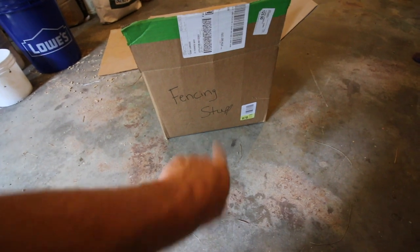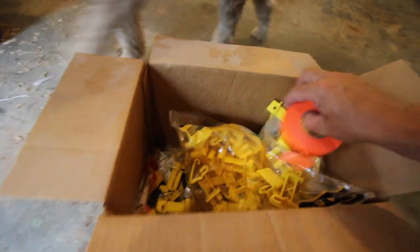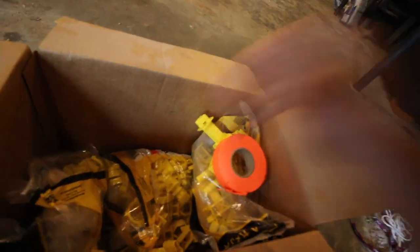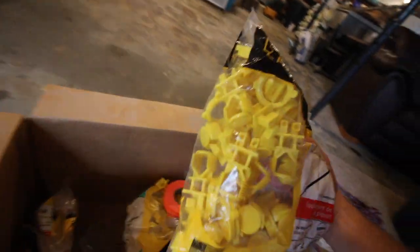I keep all my fencing stuff in a cardboard box. We're going to need some insulators. This style is for metal T-posts, which we're not going to be using today, so we're going to need this style. I think I got a couple of posts in the shed that are already made up. Let's go see if we can find them.